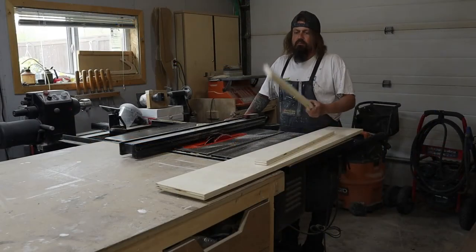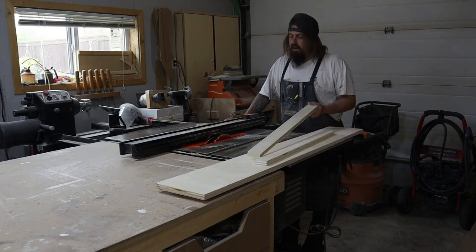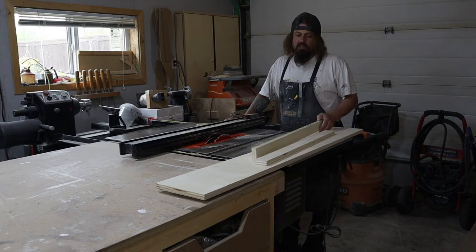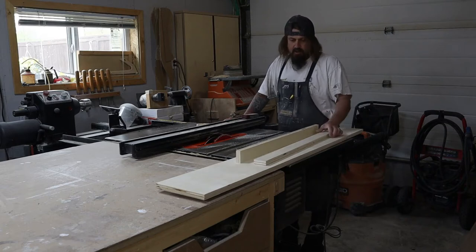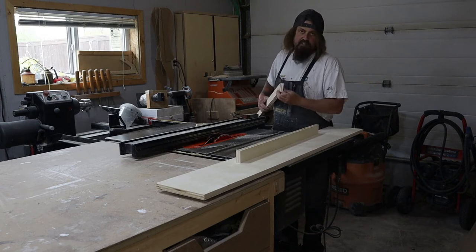What I ended up doing was ripping the sides down an inch — I took an inch off. I had originally cut them at three inches, then stood back, took a look, and it was a little high. So I took them down to two inches.